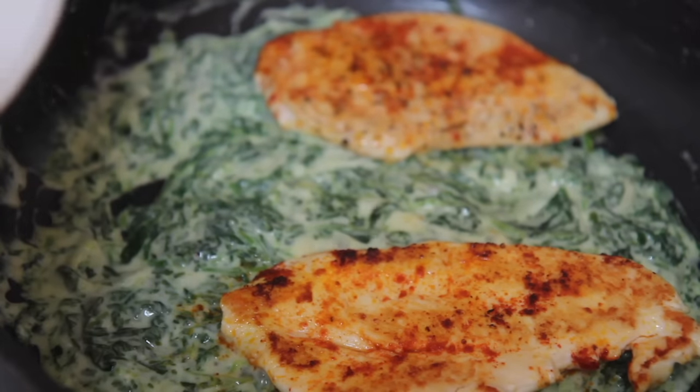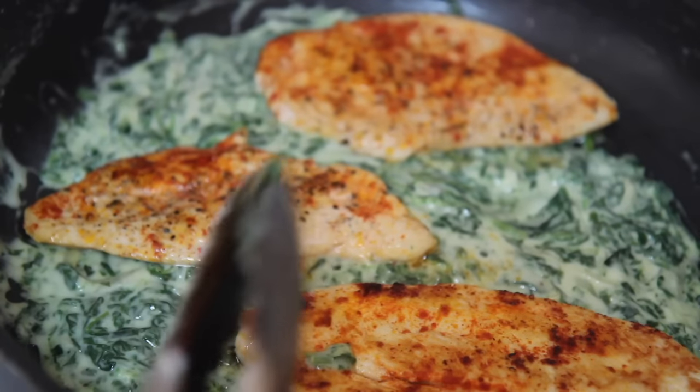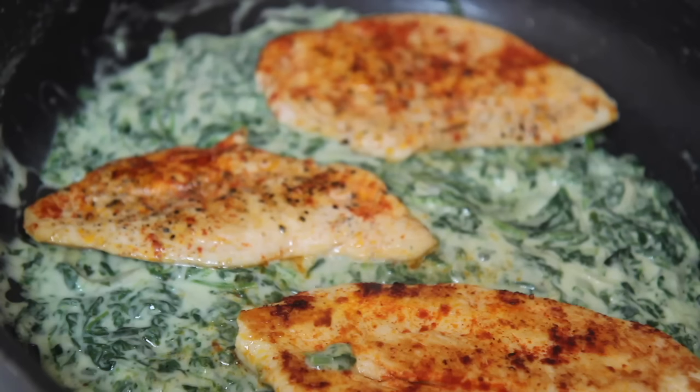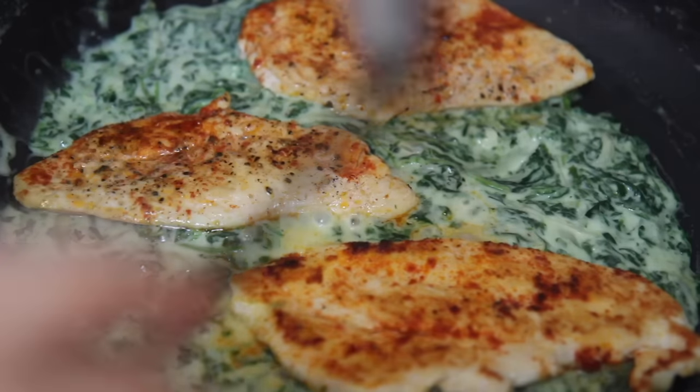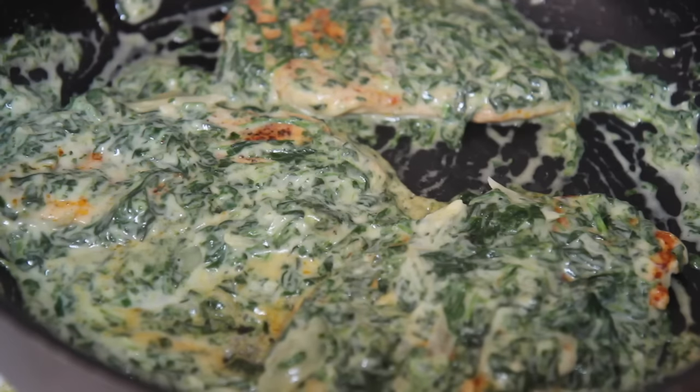Go ahead and place the chicken back into the skillet. Because the chicken I used is fairly thin, it was completely cooked, so I just simmered the chicken in the sauce for about two minutes to warm it up and for the sauce to thicken even more. Smother that chicken and let it simmer for a minute or two, or until the chicken is fully cooked through.